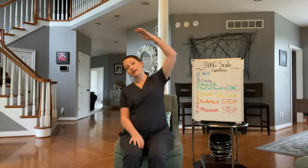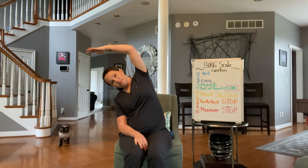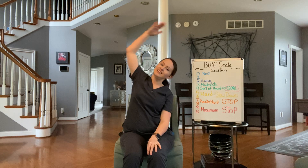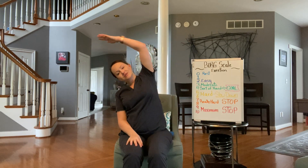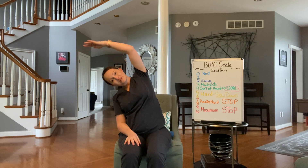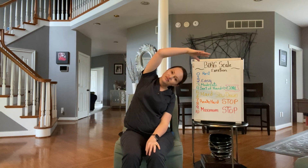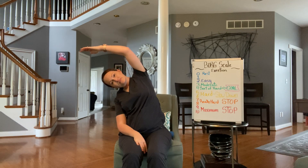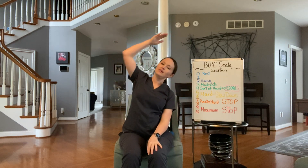The first one we're going to do is just a side stretch. You always want to warm up your body and cool it down before you exercise. So what you'll do is inhale as you're sitting up nice and tall, and then exhale as you reach for the wall. Inhale as you sit back up, and exhale over. We'll do one more on each side — exhale, inhale, come up, exhale over.